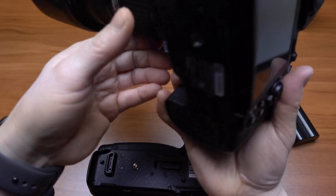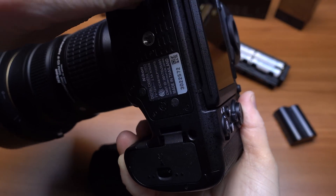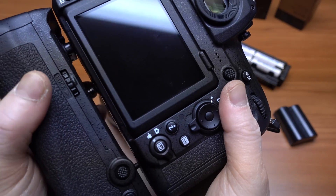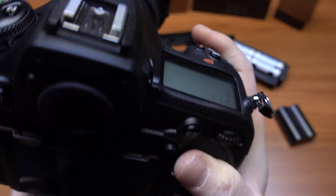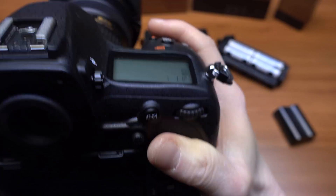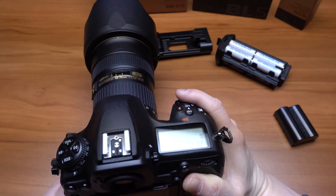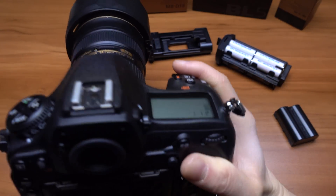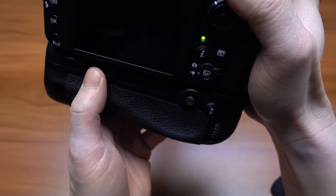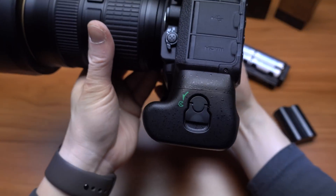Let's attach it to the bottom of the D850 here. It looks like you have to remove this rubber cap — so don't lose this. Just line things up; it's like a long tripod screw. There you have it, so now your camera becomes much chunkier.